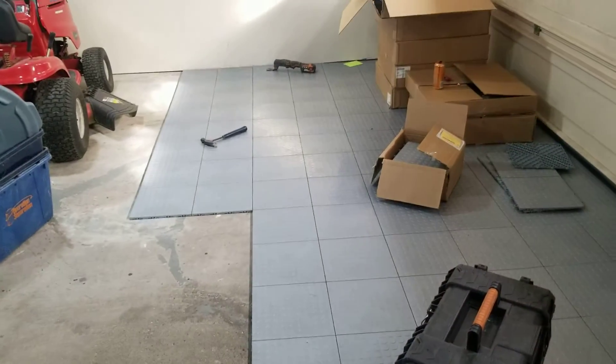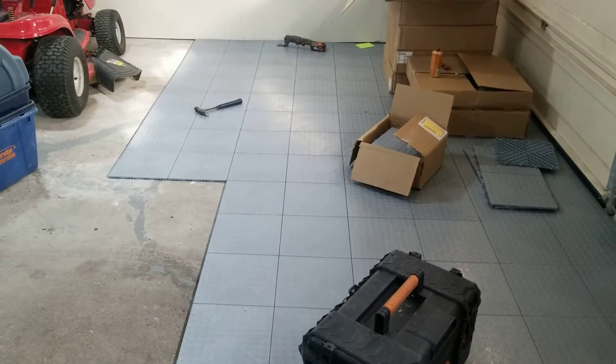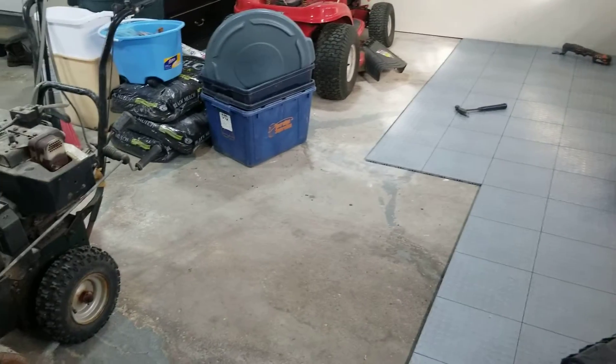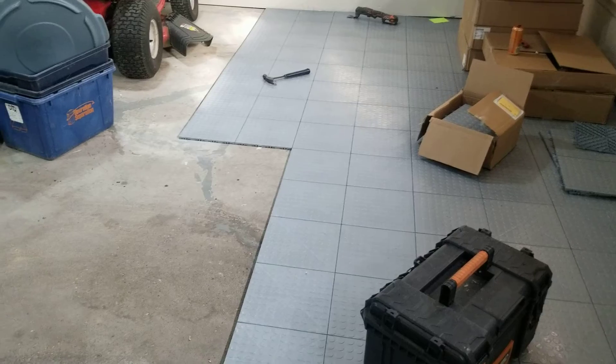This stuff's really nice. Without putting an epoxy down, it's very transformative in a really fast, short order. You can pretty much change the look of your garage to more of a professional and clean look, a shop look.